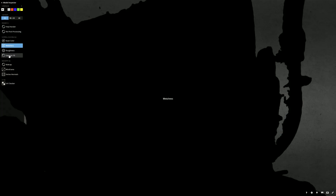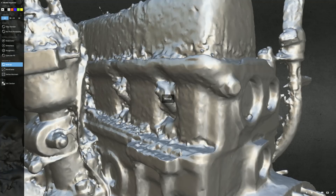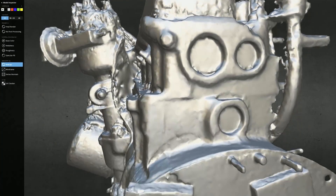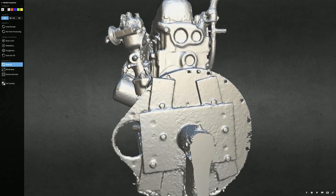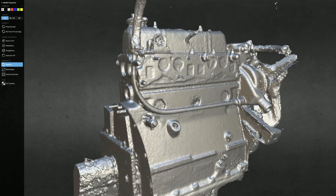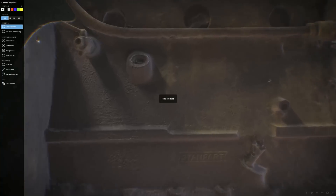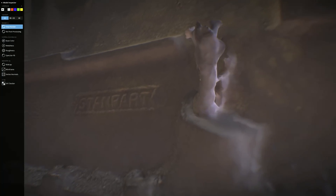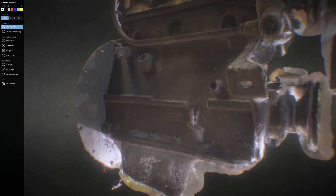Let's check out the mesh. The side where I had most photos is looking pretty nice. When we go to the final render you can even start to read some of the text here, which I think is just super cool.